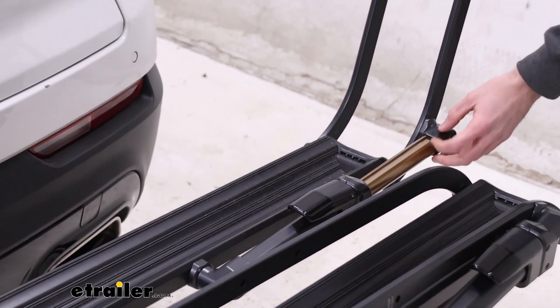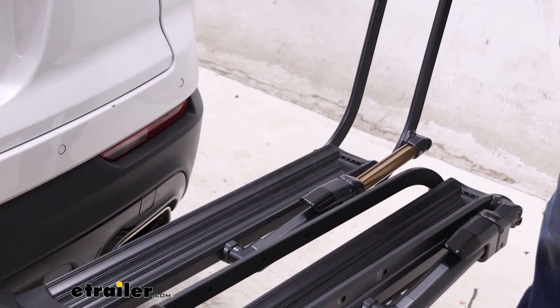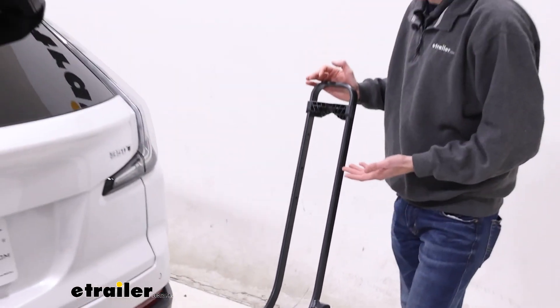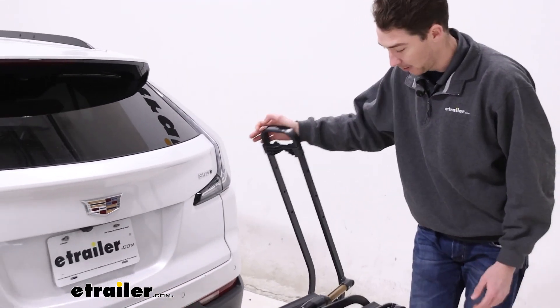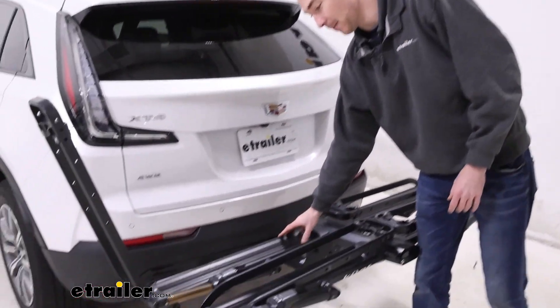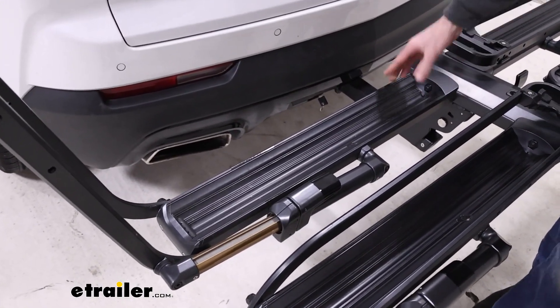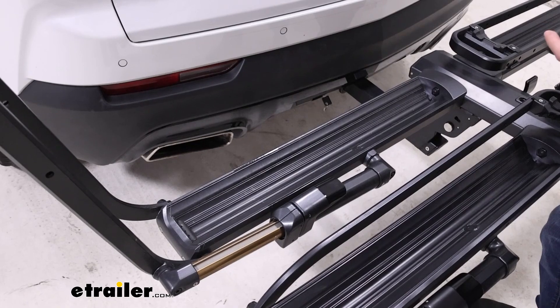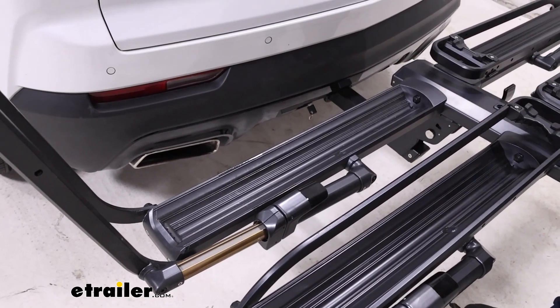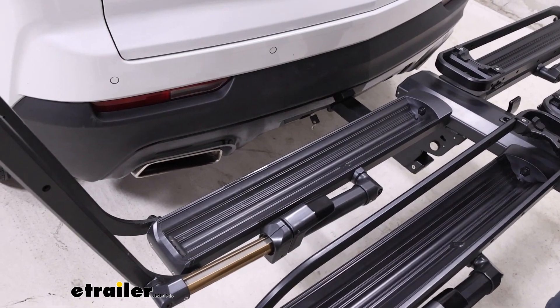These struts here have a Kashima coating, so they're always going to be lubricated, and no matter how dirty or muddy they might get, they'll always slide in and out easily. Additionally, the trays accommodate a wheelbase built-in of up to 53 inches, and a tire size of 5 inches, so you can get fat bikes on here as well. And the system allows you to transport two bikes without them making contact with one another, because they can slide up and down the trays as needed.